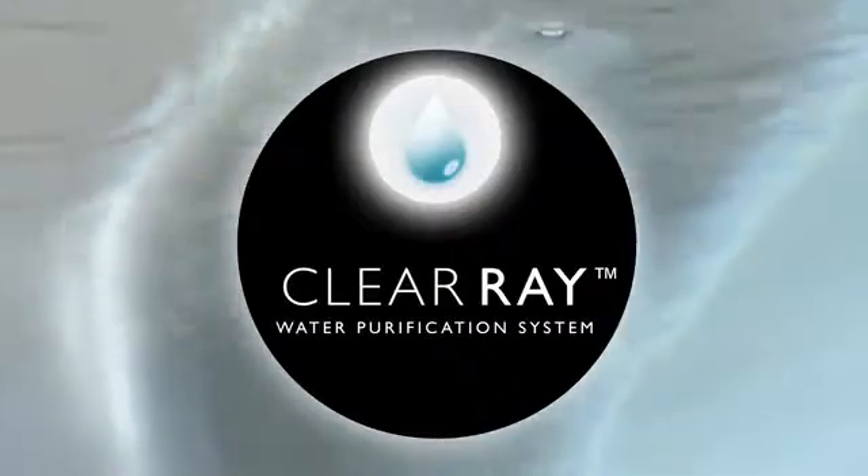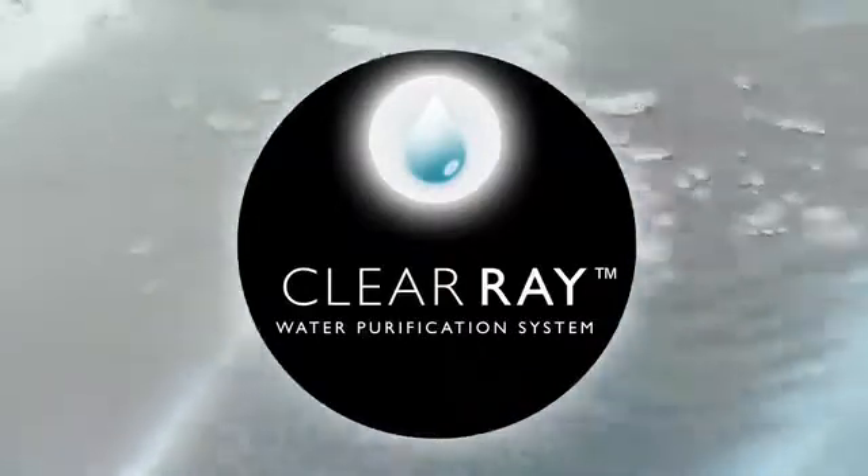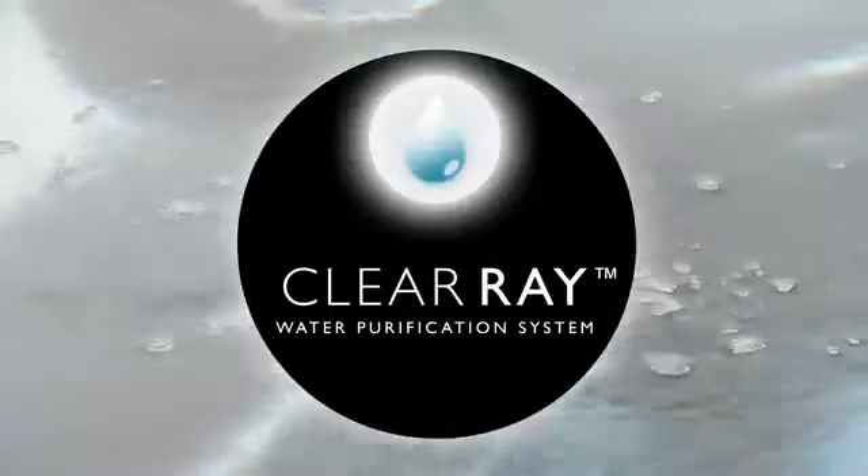ClearRay uses proven natural ultraviolet light to sanitize your water, disinfecting bacteria, viruses, and algae.